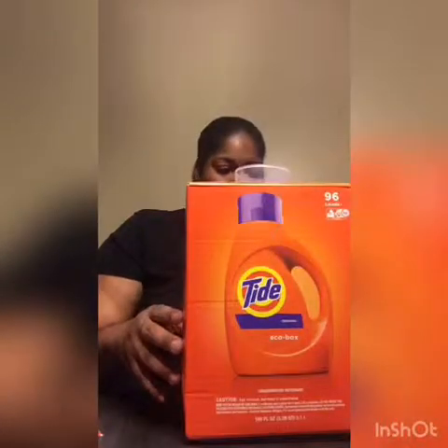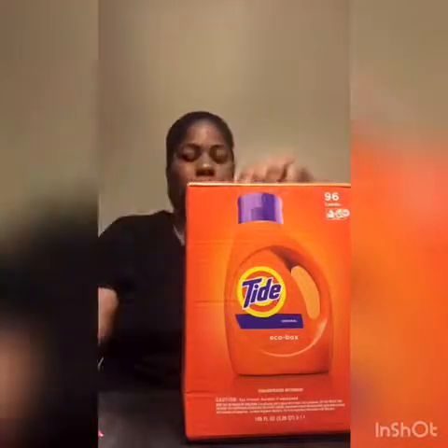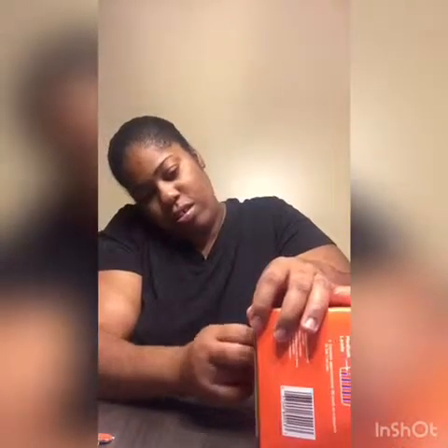I guess it's supposed to sit up there. And then there's the stand — it says 'pull here to build the stand.' As you can see I'm trying to build it over here. Okay, and it says fold.